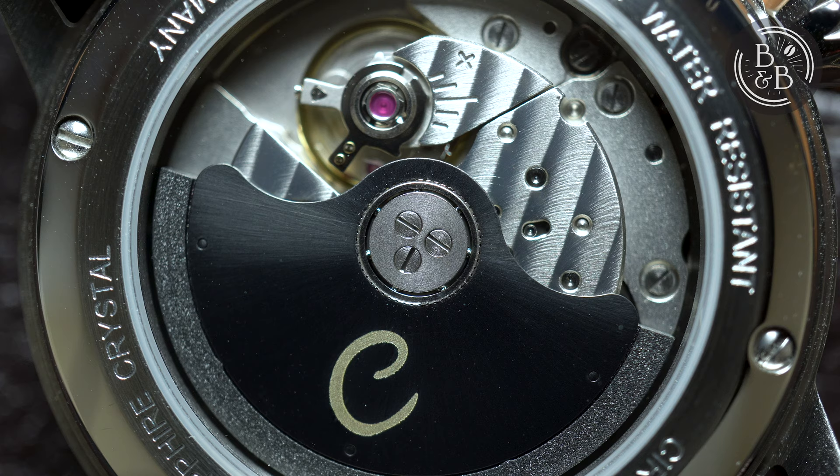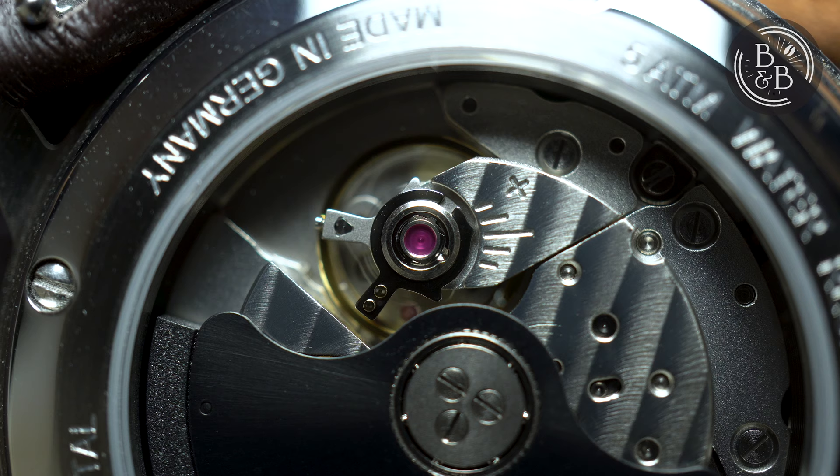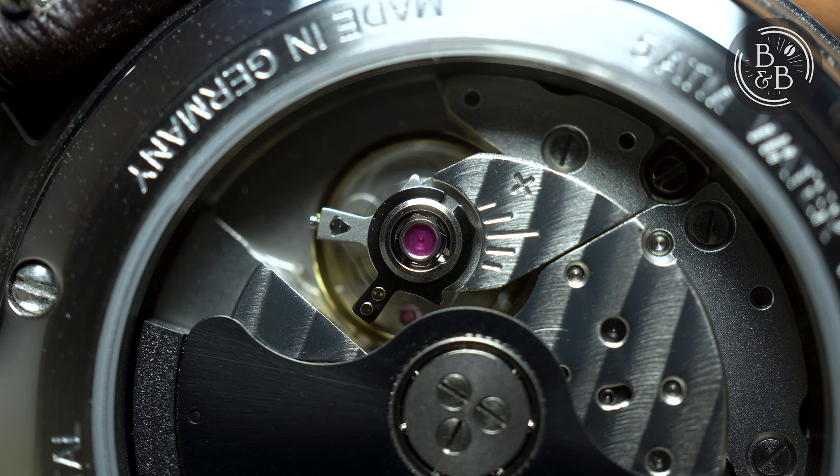This watch uses a Miyota 9015 movement, which is quite good for a $350 watch. There is a ghost date position, which is completely fair given the price range. As with most Miyota 9 series movements, there is a bit of rotor spinning noise and some gyroscopic wobble, but this has more to do with the movement itself rather than the watch.